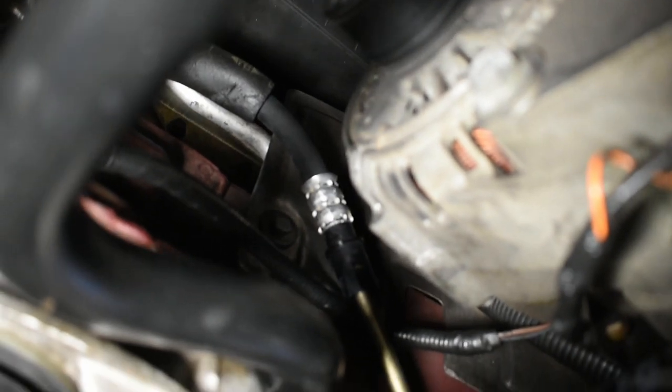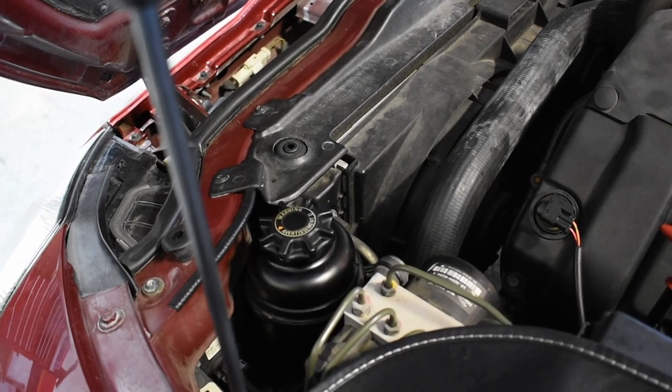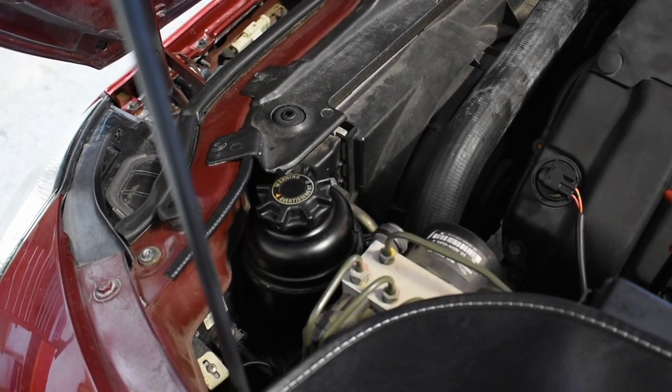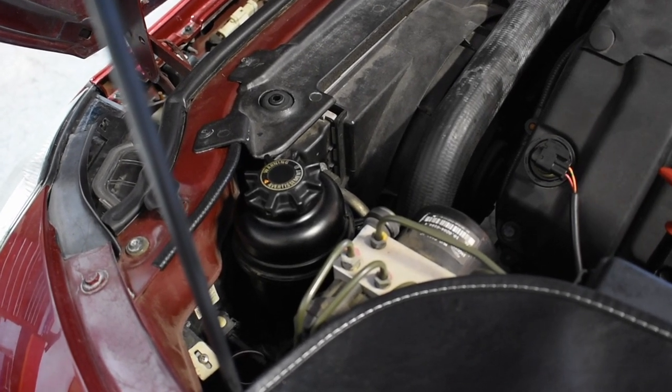Connected back off in here as it should be. Got all the residue cleaned off. As I mention in pretty much all my videos, when you've got this stuff loose it's a good time to clean up anything you need to clean up. Everything is back in place. We just need to refill the power steering system and do a bleed on that. I'm going to have a separate video for that, so look out for that to finish up this job.